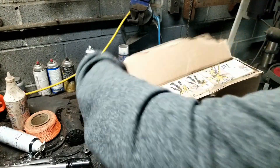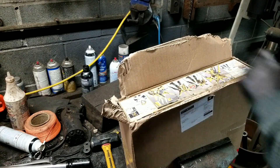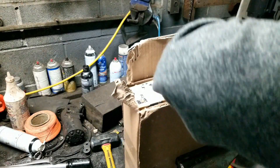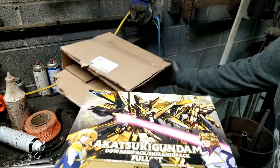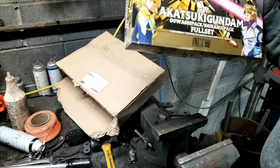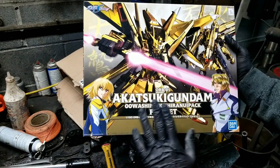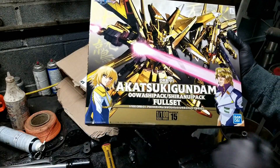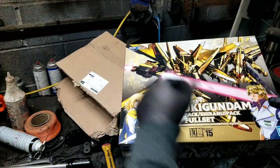See what we got — oh, it's pretty flashy, pretty shiny, pretty nice. That's a little tight there. Well packaged, a little dusty. 1/100th Akatsuki Gundam Uwashi and Shira Nui pack full set. Want to see what's inside the box? Maybe I'll dust it off and we'll go to a little cleaner surroundings.